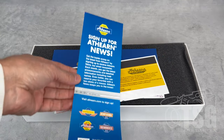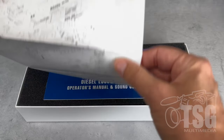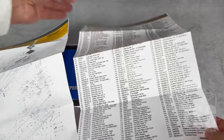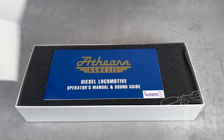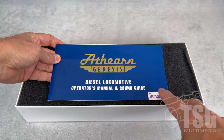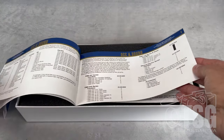Here we have marketing stuff — sign up for Athern News, find out all the cool stuff they're coming out with. And then this is a very detailed exploded view drawing and parts list. That's a lot of parts. If you've ever wondered why locomotives cost so much, look at all the stuff that's in them. Then we have our user's guide, which has the sound information as well. These come with Tsunami 2 soundtracks and decoders, and there's a whole bunch of very interesting information included with this. Very comprehensive.